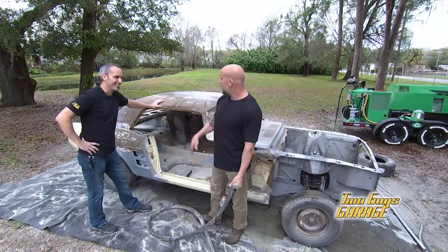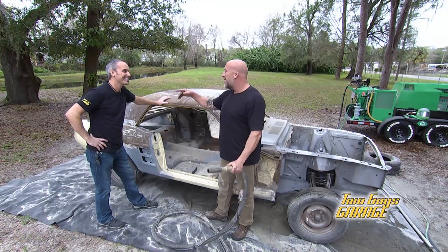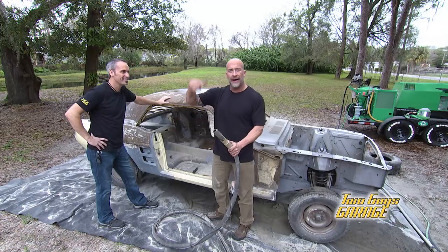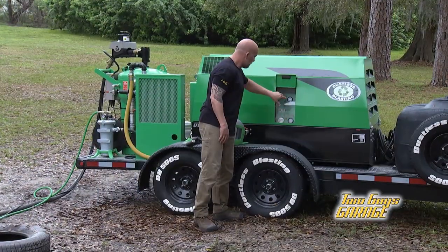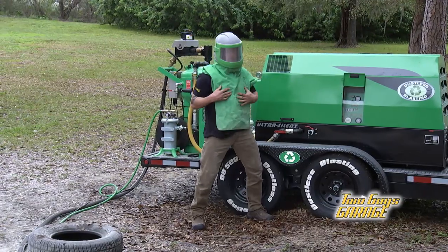Speaking of getting on — I've already been doing some work out here. I'm going to continue to get dirty. I believe you have our paint booth to set up. So he's going to handle that. I'll get dressed back up and invite you guys in with me to blast the rest of this thing. Wonder twin powers, tag team, let's go.